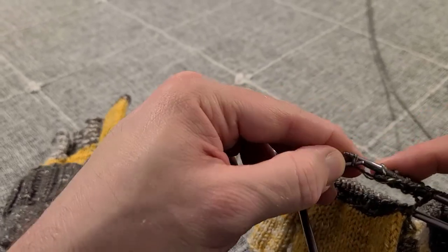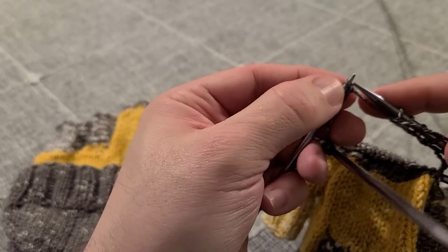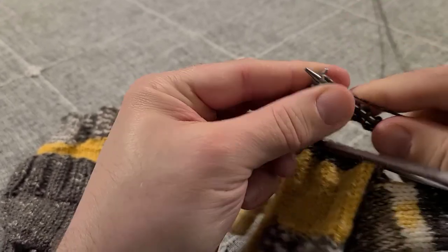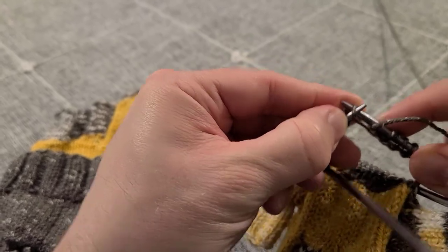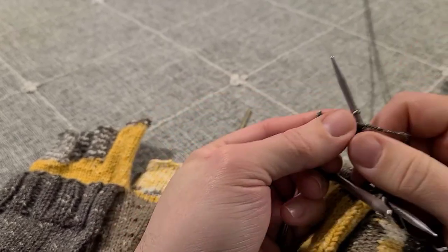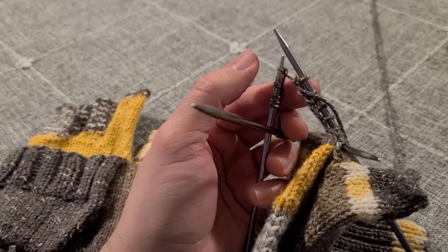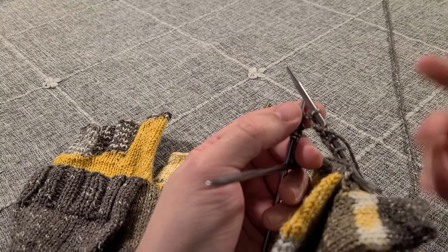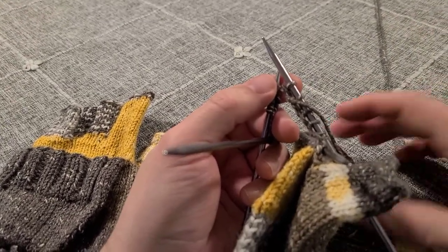The first half you just knit straight across in stockinette, and then you do knit two, purl two ribbing on the second half. You do this for a total of one and a half inches, and then after that you will knit all the stitches in stockinette for another half an inch. I'm going to do that and then meet you back here to show you how we finish off the end of this mitt.